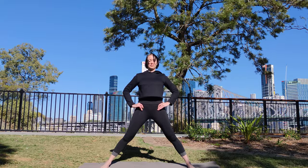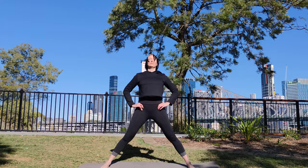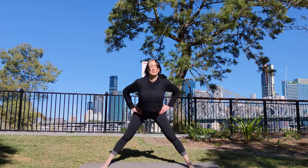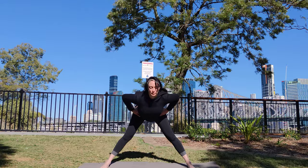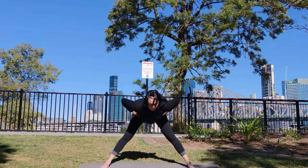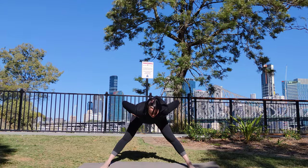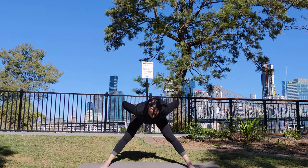Inhale, rise through the crown of the head. Exhale, hinge forward halfway. Keep squeezing your legs into the middle as you do so. On your next inhale, come back to standing.